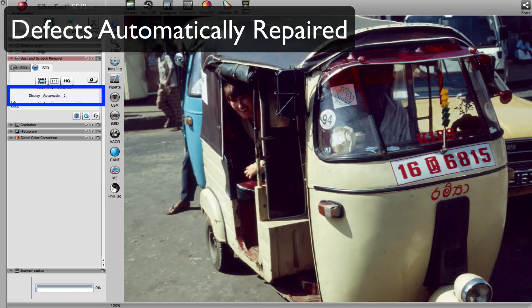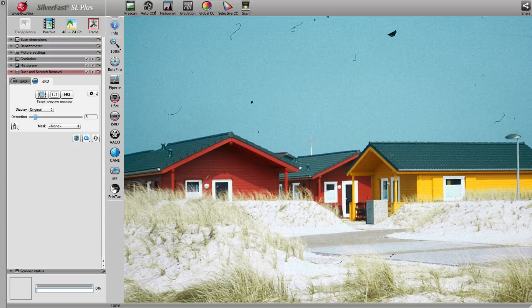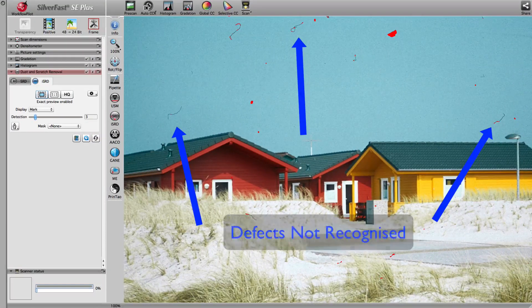After running ISRD, there are no visible defects left in the image. In images like this one with variations in defect size, not every defect is instantly recognized by ISRD. In such cases, you can manually adjust the strength of ISRD.